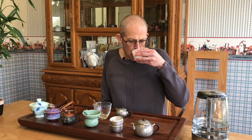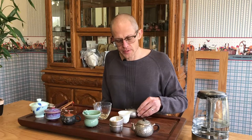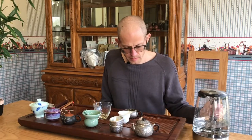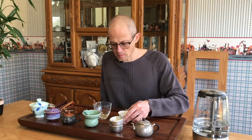Really pronounced orchid aroma, Lan Xiang, sweet, good body — the viscosity and the feeling in the mouth is really coming in nicely. There's almost like a Dan Cong Oolong floral character to what I call the Lan Xiang or the orchid aroma.